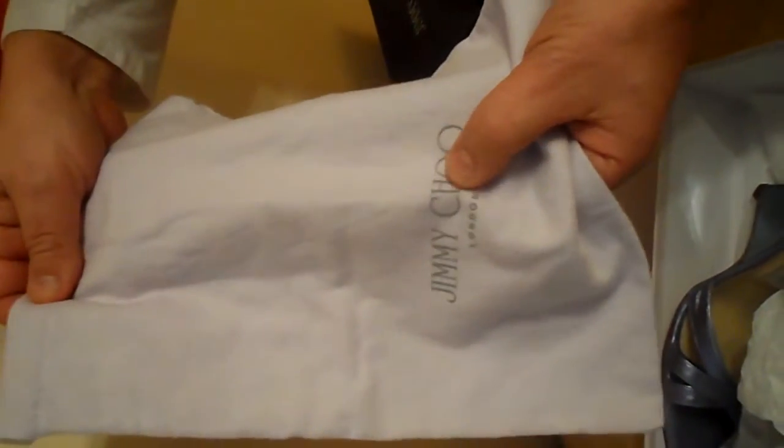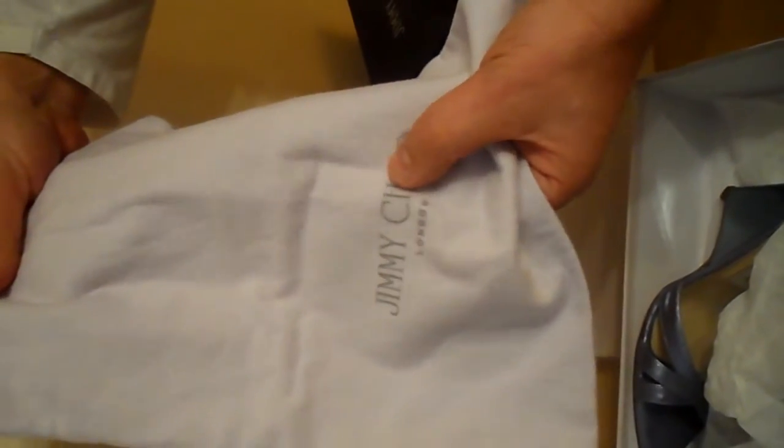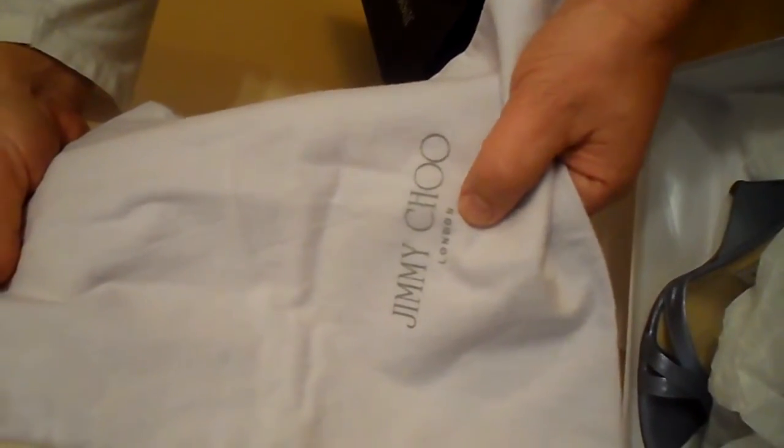I'm going to go inside. This is what you would expect to find in a Jimmy Choo. A lovely little shoe cloth bag - again with the branding. Remember the thing to spot on fakes: the H in Choo generally is a normal H, rather than the correct one where the bar is nearer the top.